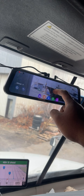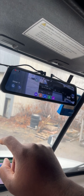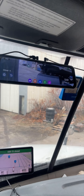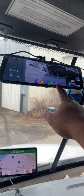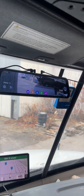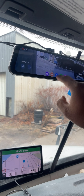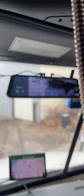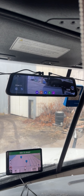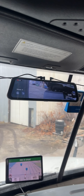Going back to the menu, we have a few different settings. You can toggle the camera back and forth, and there's a microphone setting you can keep on or turn off. We also have the lock record button — if you get into an accident or something happens in front of you that you want to save, you just hit that button and it locks that recording into a different file so it can't be automatically rewritten.